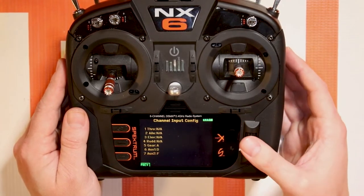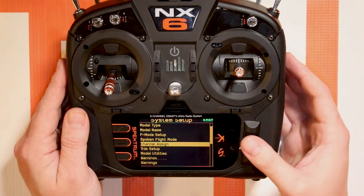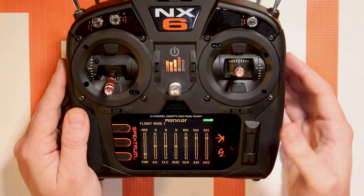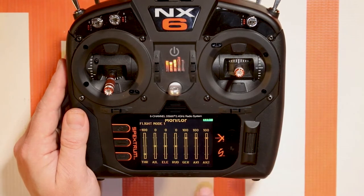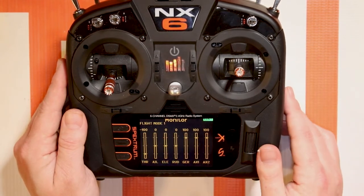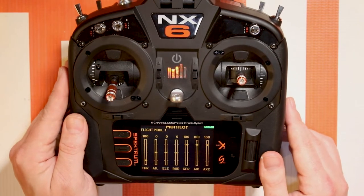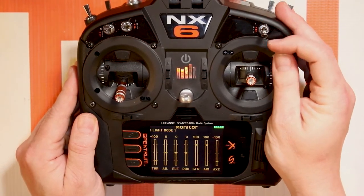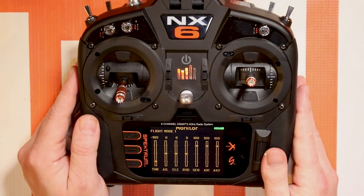If you want it to be a two position switch, hit that two position switch. If you want it to be a three position switch, hit that three position switch. Let's say we want to use F. Now for AUGS2 we're going to look at the monitor screen, which is a very helpful screen if you want to see the position of channels, and we'll flip our F switch and we'll see it will go to these three positions.